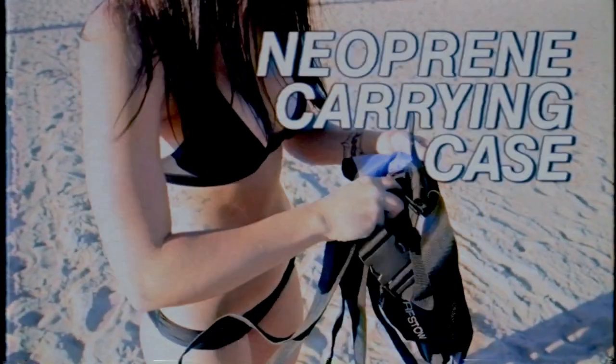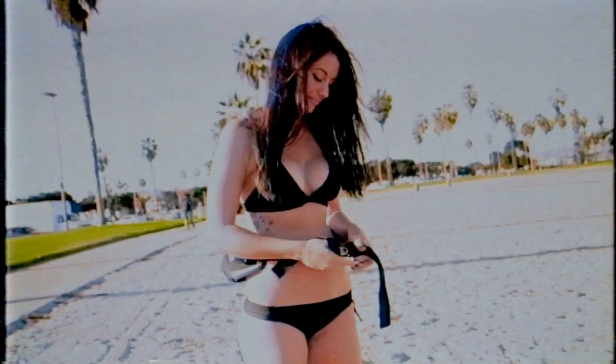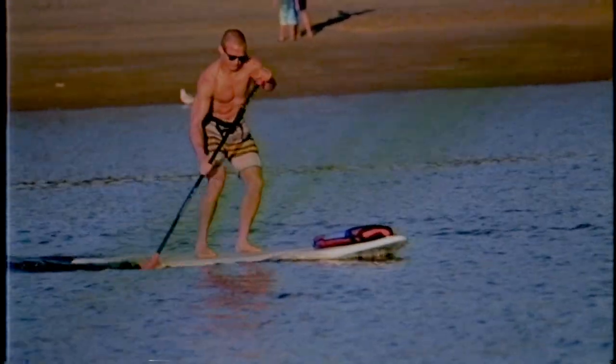The Sup'n'Go comes with its own neoprene carrying case and waist strap, so if you don't want to take the Sup'n'Go back to your car, you just store it in a case and buckle up. The Sup'n'Go won't interfere with your paddling stroke. It's so comfortable, you may forget you have it on.